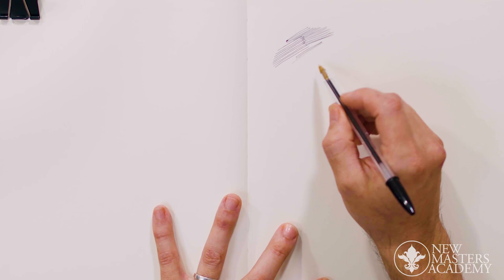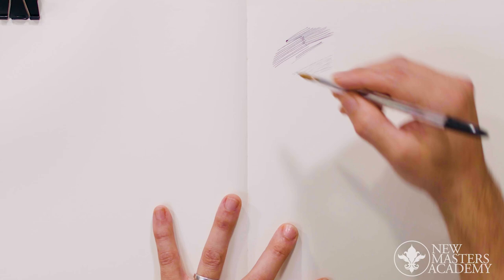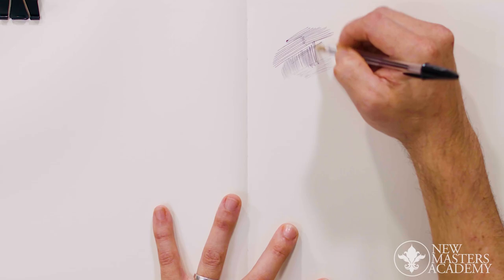You can go super light — you can do fields where it's basically just such a halftone that you can barely see it. And with the ball tip, it just makes really fast work of inking.